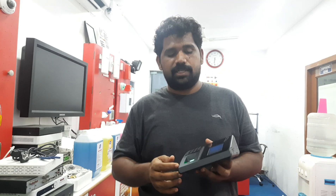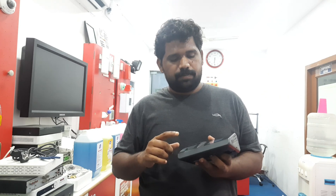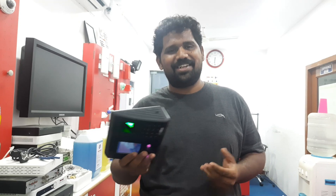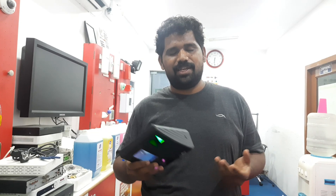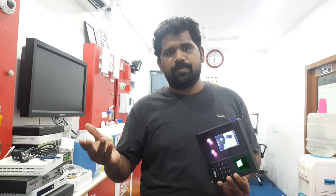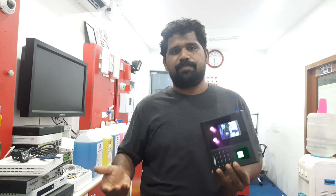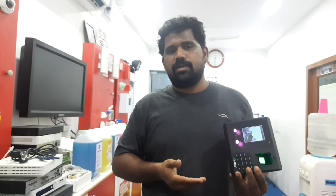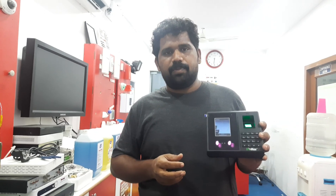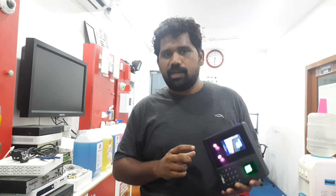It works pretty well on the LAN connection. One smooth thing about this machine is it doesn't need any license — you just buy the machine and install it. They are not charging for the license, which is a great advantage compared to other competitors who charge for license even if the OS gets deleted. This company doesn't charge anything for a license — it's free. The software we're going to use is Smart Office.